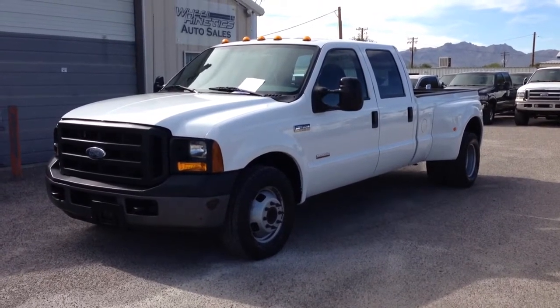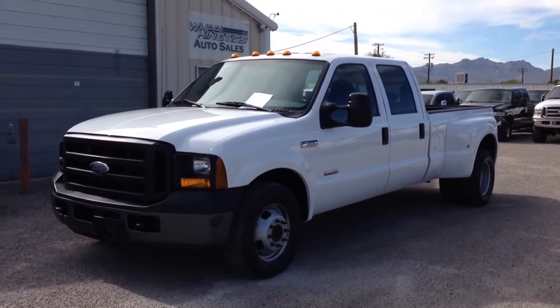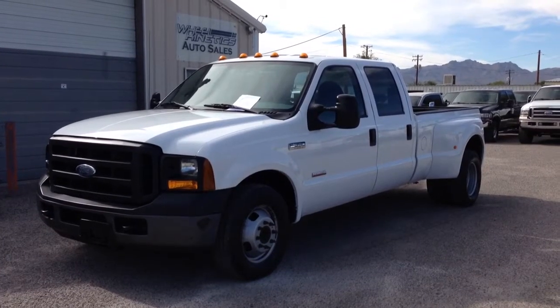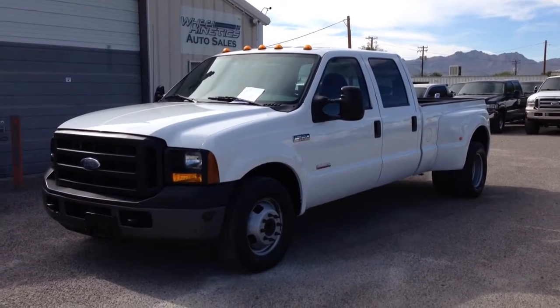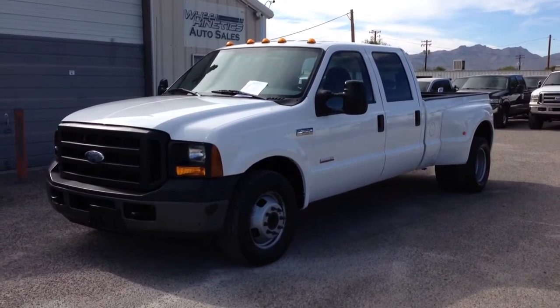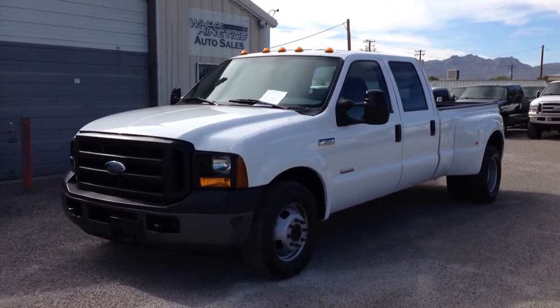It is a 6.0 turbo diesel. It's two-wheel drive. It's an XL, which means it's got crank windows, vinyl floor, vinyl seats, air conditioning, automatic. It does have cruise, and it does have tilt, and it does have an AM-FM radio. And 96,800 miles.